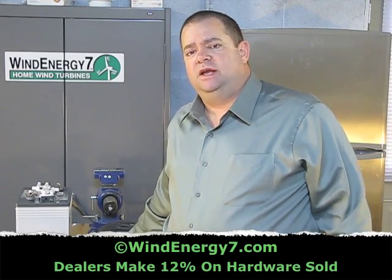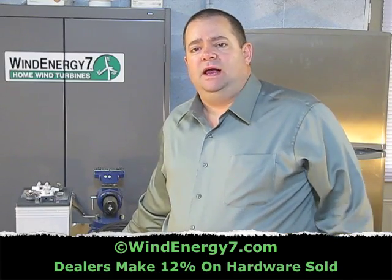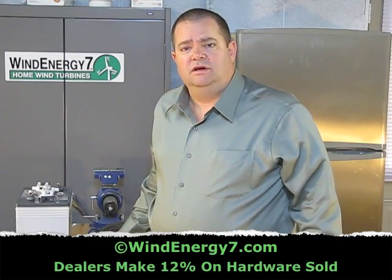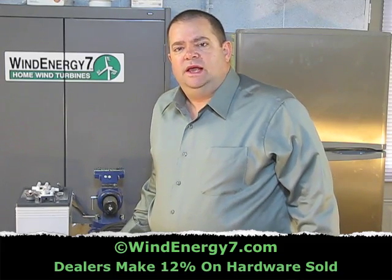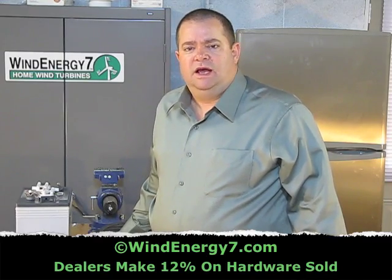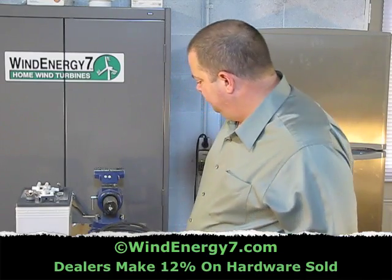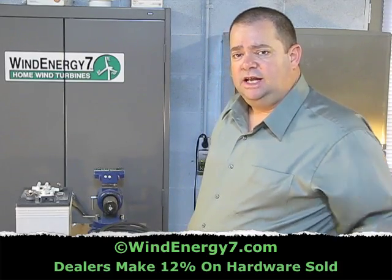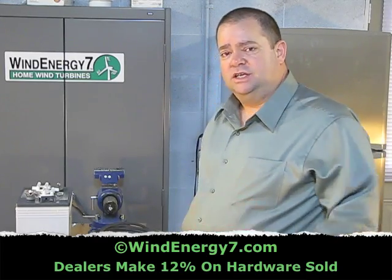If you're going to be a dealer, I recommend you make your own cables. I make my own cables because I can make a better cable than anything I can buy. I recommend you do the same if you're going to be a professional installer or a Wind Energy 7 dealer. Ultimately it'll save you a few bucks, but really it's a matter of having an ideal battery cable that's better than anything you can buy. Let me talk about how I make battery cables and the tools you'll need if you want to make your own.